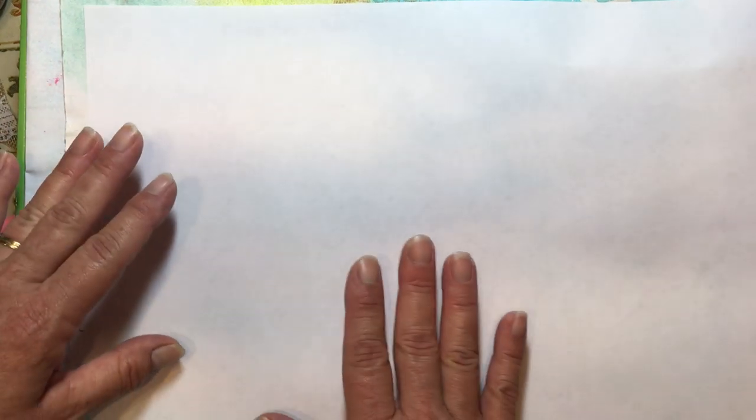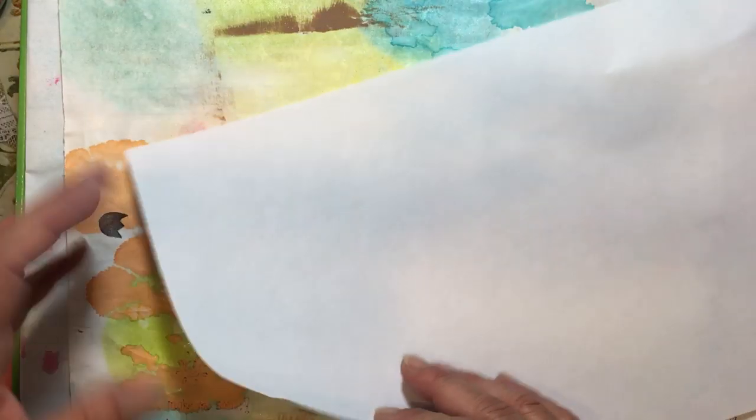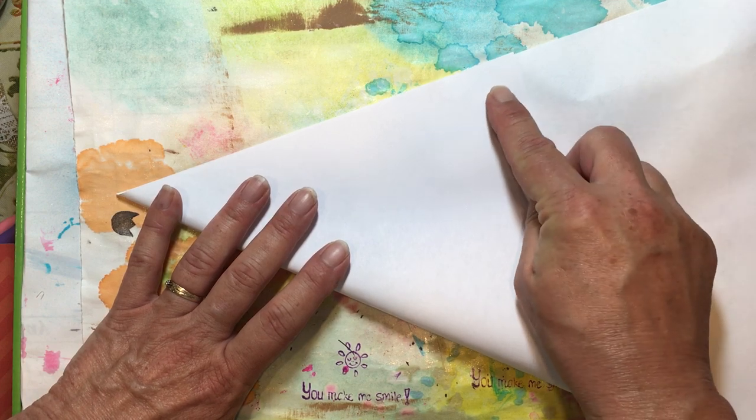They're so simple to make. They're not large envelopes — they're small little embellishment envelopes. You can put little things in them. The larger your paper, the larger your envelope will be. What you need is a square of paper; it does not matter what size. So I have a piece here of legal-size copy paper.